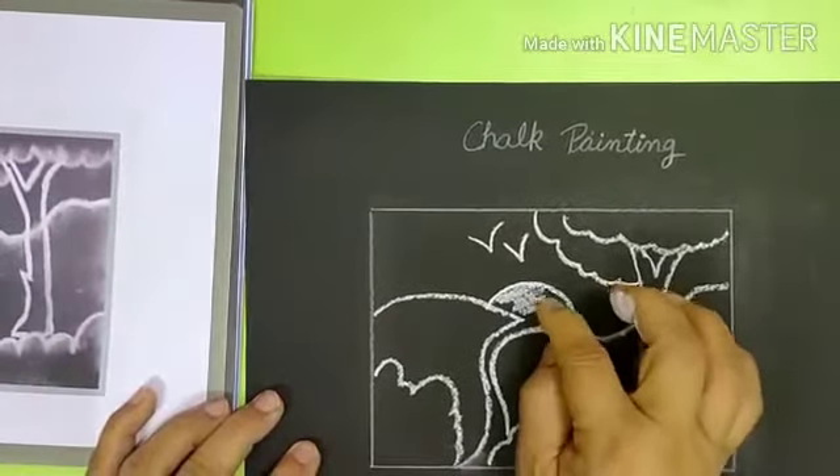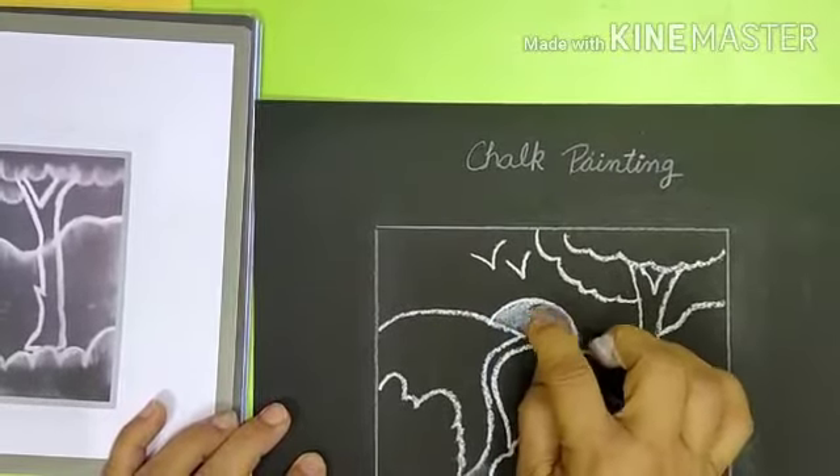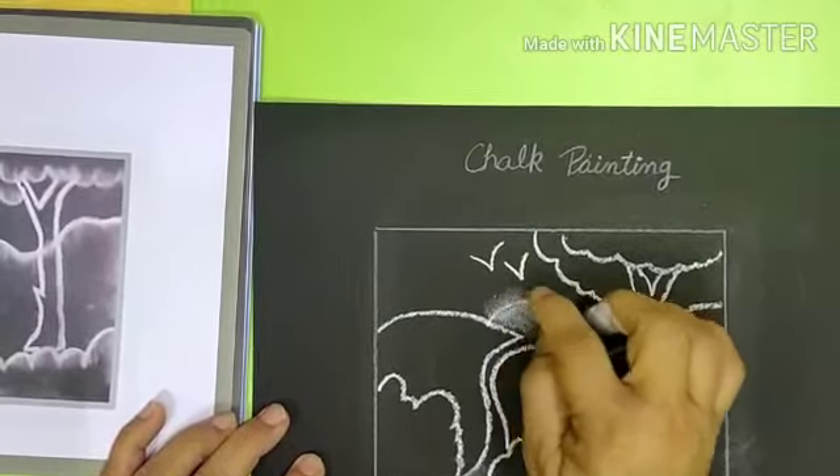Once it is done, we will spread the chalk with our finger in the directions given in the picture, like this.